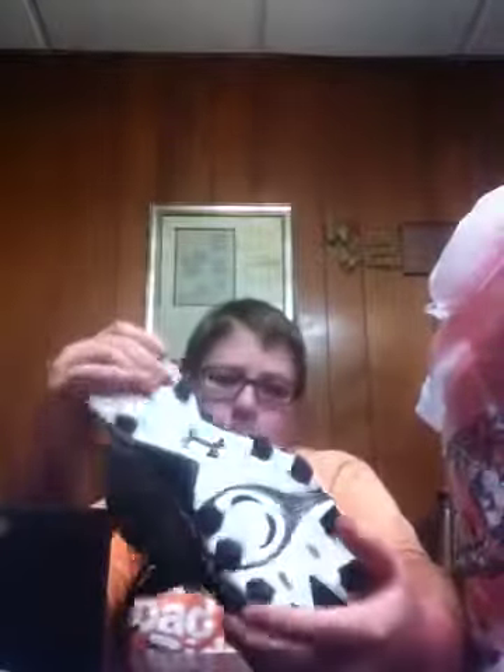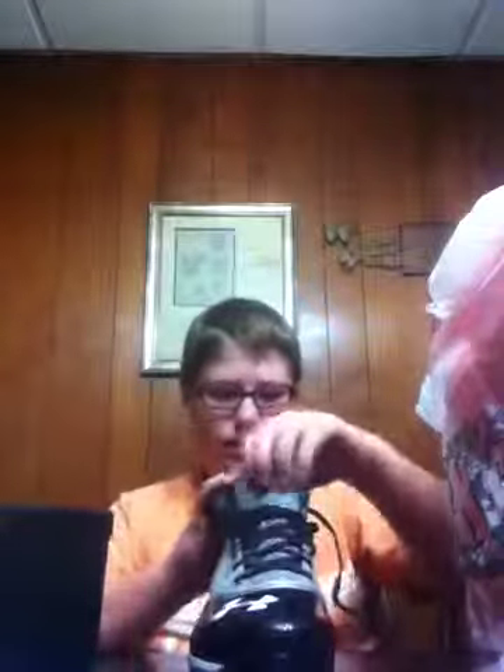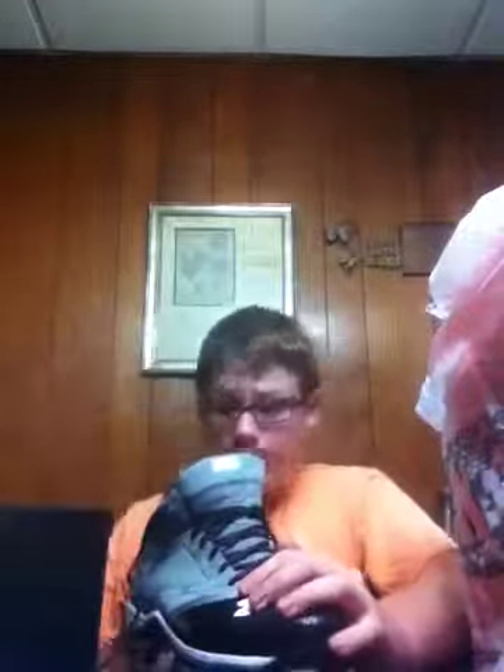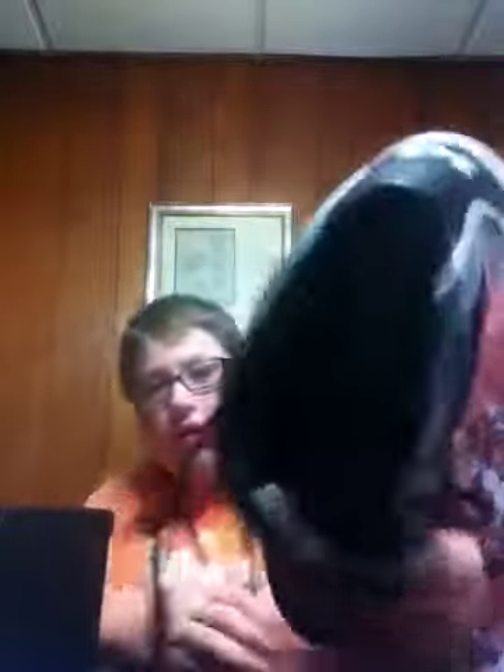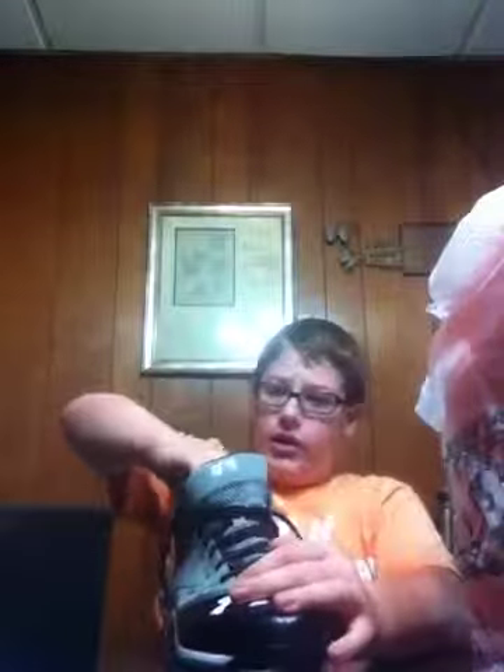If you ever buy Under Armour cleats, they're very nicely designed. I really like the bottoms. Under Armour usually has extra padding in the front — it's almost like extra padding there for your toe, and I really like that. There's the inside. Very nice cleat. I will probably try these on sometime and actually do a review of them on my channel. Those were the baseball cleats.